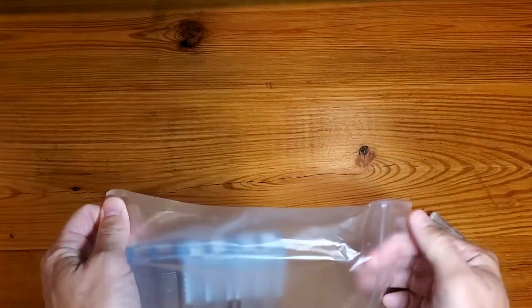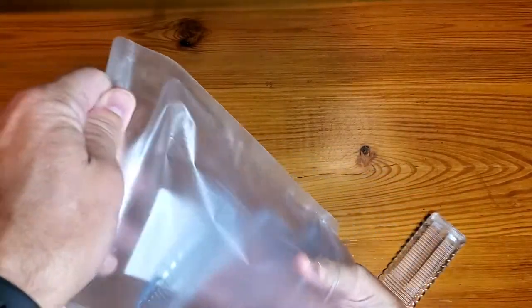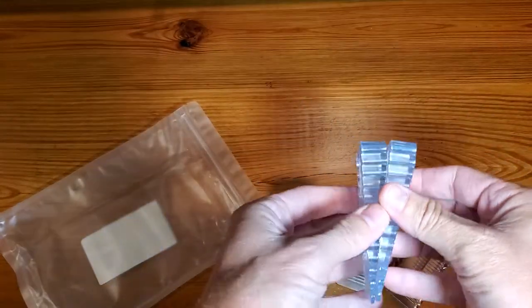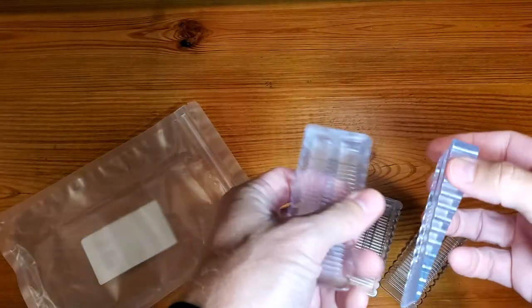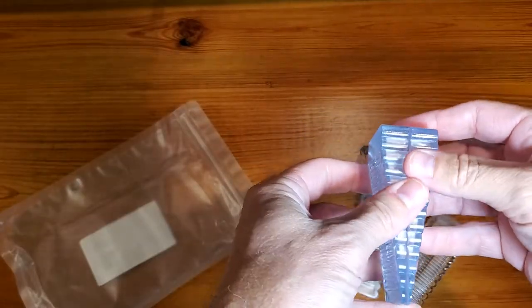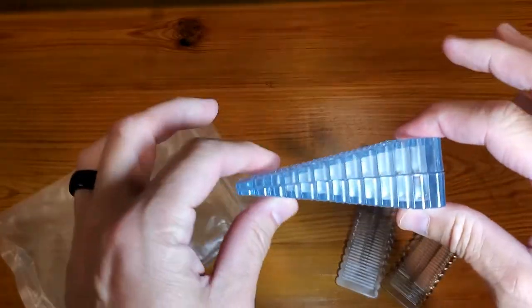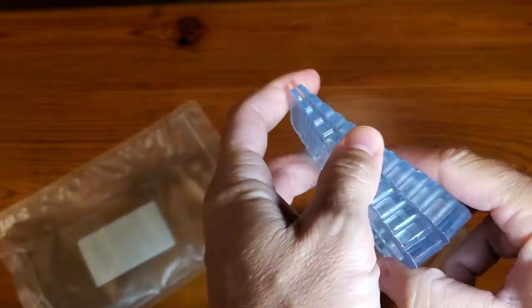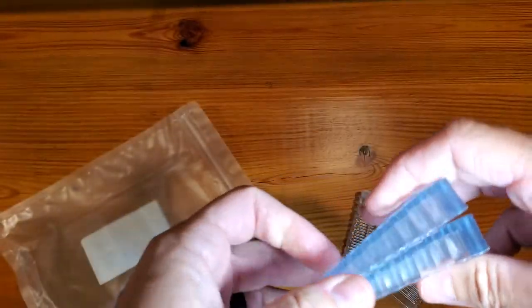The whole idea behind these is that they are stackable. That's kind of the key component here, and you can stack them a couple different ways. You can stack them to fit whatever you're really looking for.